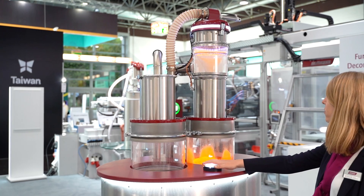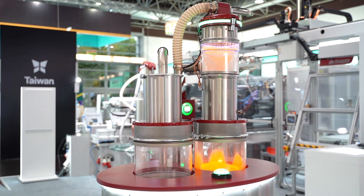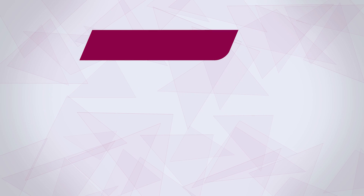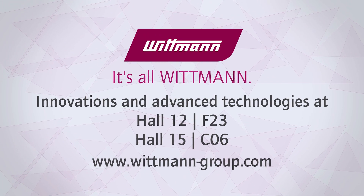Awesome. Thanks, Christian. So if recyclates are being used in a process and regrind is creating a lot of dust, Whitman also has a solution for a de-dusting system. So don't forget to come see us — it's all Whitman.